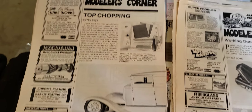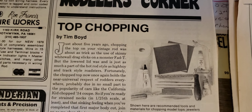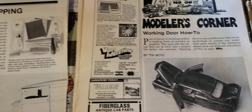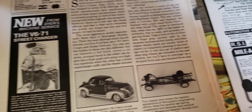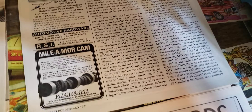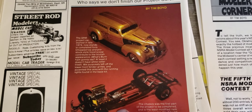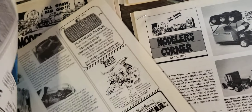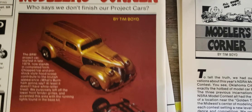What I'm doing is dividing them up by year. Here's another '78 article, and then Tim Boyd — we've all heard of Tim Boyd. He became the author of these columns every month. He would show his stuff, how-to's, contest cars. I'm already up to '81. This is my favorite article he did — this must be '82 — that inspired me to build that panel I have. Just a beautiful model.